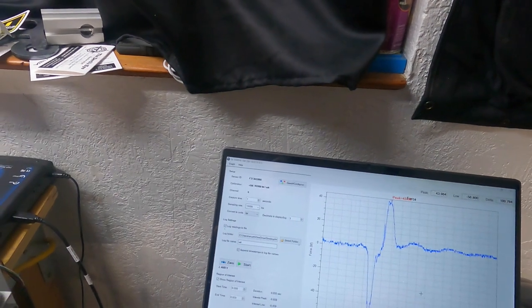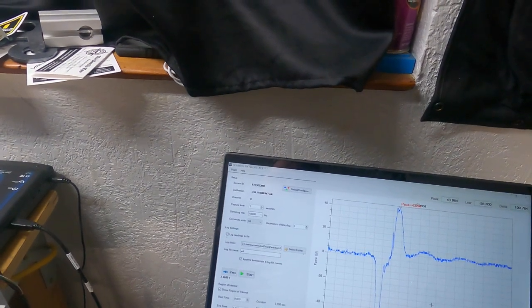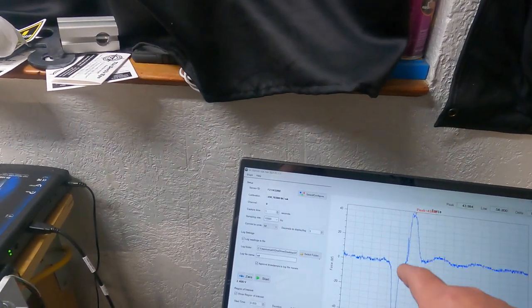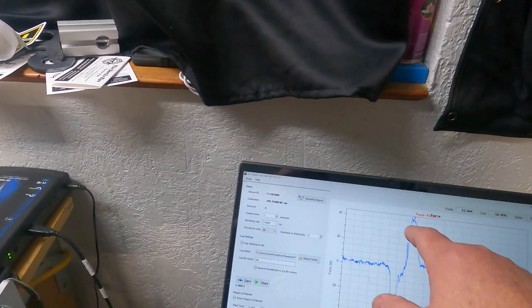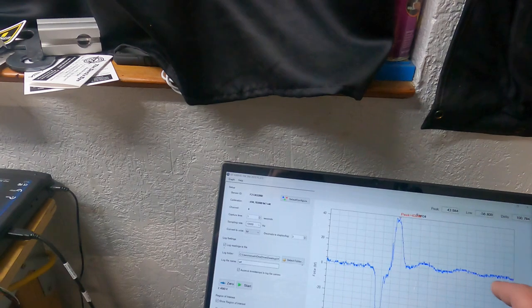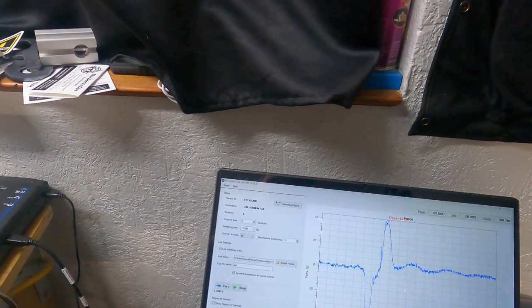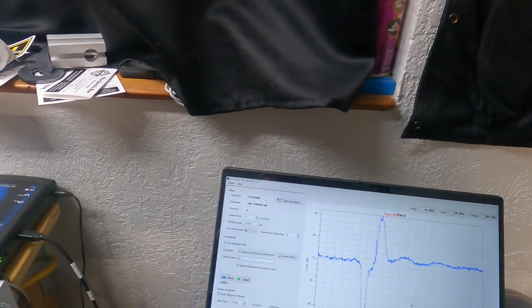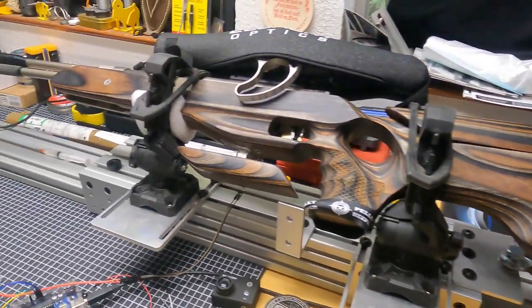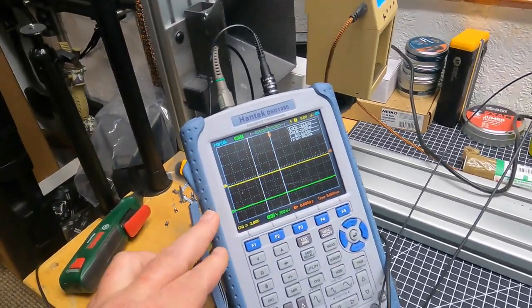Granted, that peak is very short-lived, so it's not like somebody's punching you in the shoulder, but it is quite a measurable amount of force. Then as that piston stops accelerating, it's traveling down the bore and starting to compress air. Then it gets to the end and rings afterwards — that oscillation is basically the piston bouncing at the end of the stroke. That tells us about the forces being acted on this gun, but it doesn't tell us the whole story.